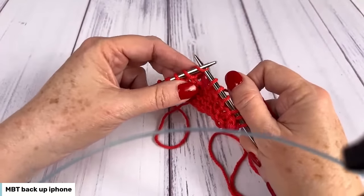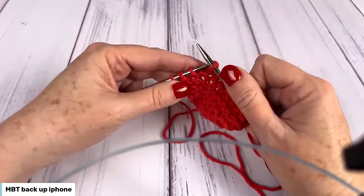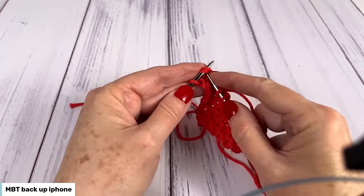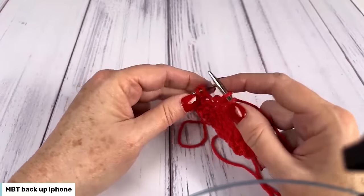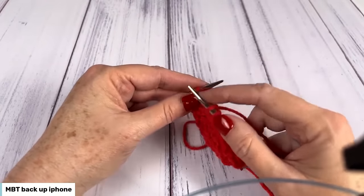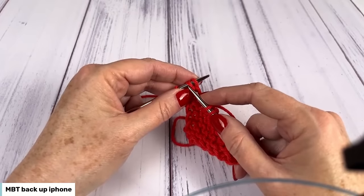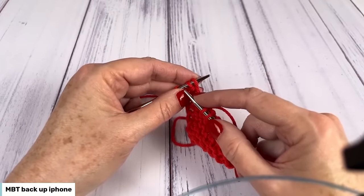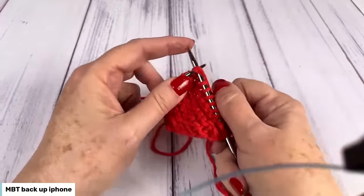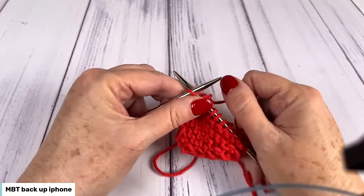It says knit to the last three stitches — here's my last three stitches — then knit two together: I'm just going through two stitches as one. One thing to point out: cotton yarn doesn't have a whole lot of elasticity, so it can be a little tight to get in there. If you push your work closer to the needle tip where the taper begins, you have a little more room. Just make sure they don't come off, but it does make your life a little bit easier.